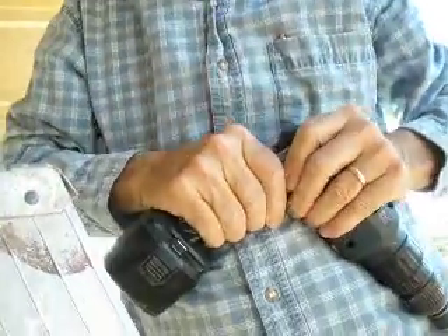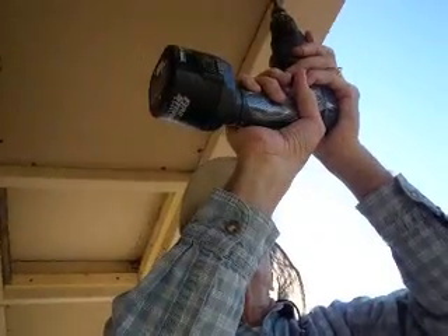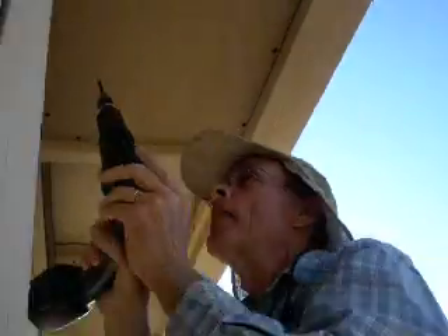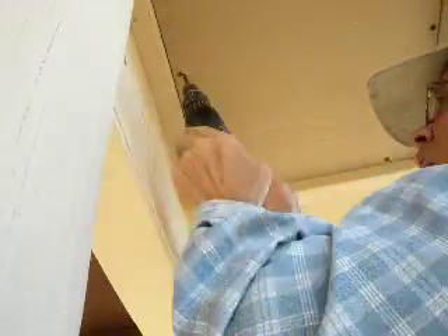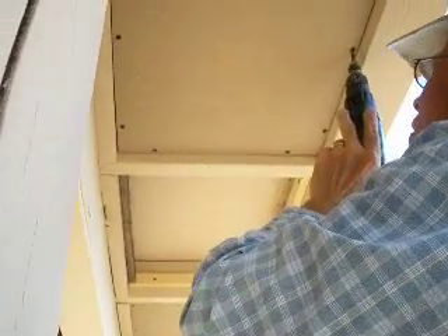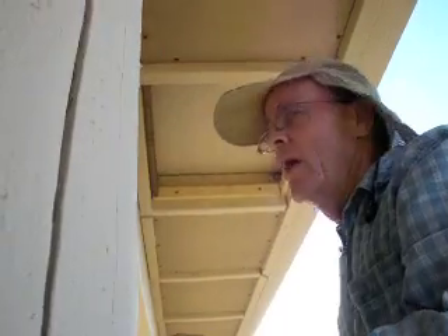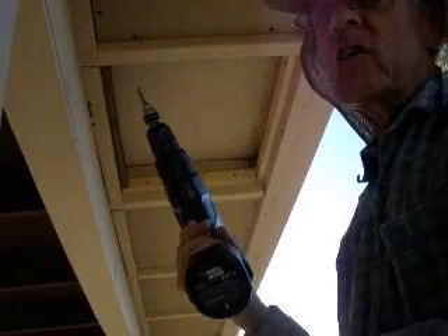I dropped my screwdriver today and broke the handle. Can't let that stop you. You just gotta keep going. She needs a little duct tape on it. I better take it apart and fix it tonight. JB Weld — I get it. It may not do it; I think you probably need a new one anyway. I've been using this for probably 15 years.